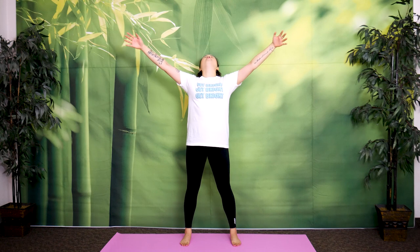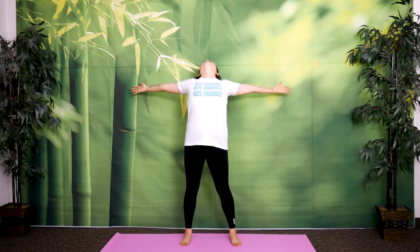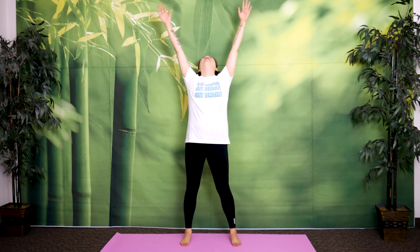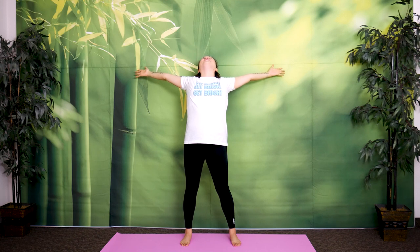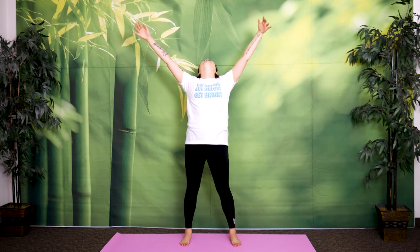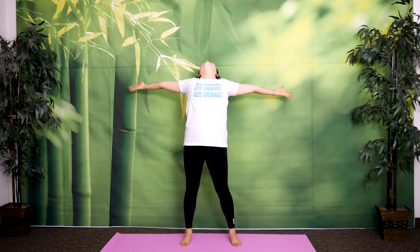Let's go. One — exhale. Two, breathe in — exhale. Three, breathe in — exhale. Four, breathe in — exhale. Last one, make it a good one. Breathe in deeply — exhale. Great job.